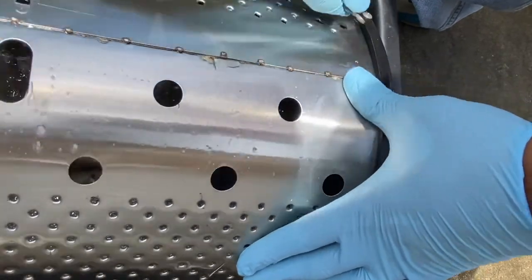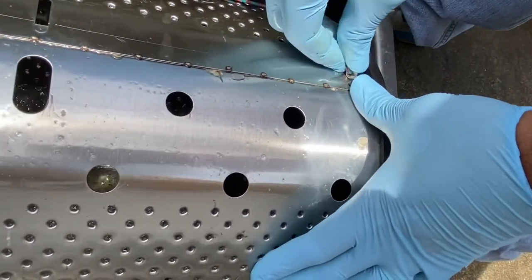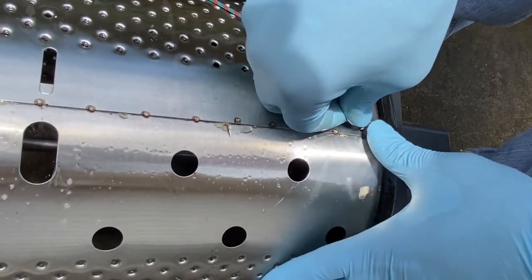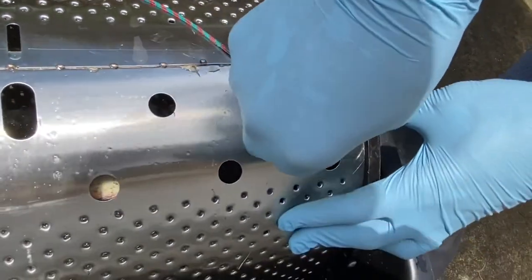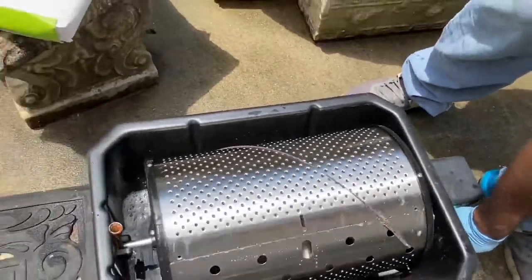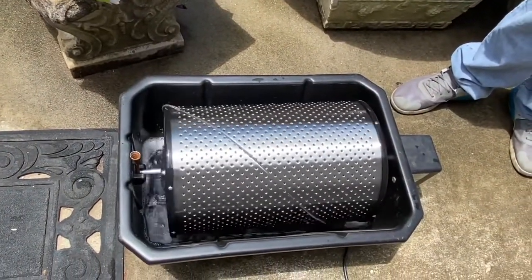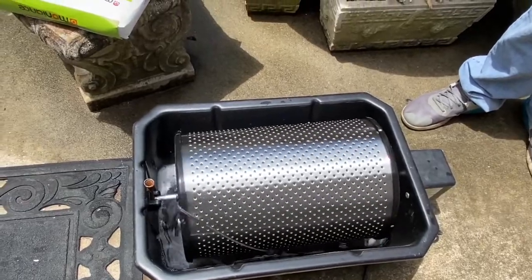We're trying to get it into one of the smaller holes, hoping that'll keep it in there more securely, but we can't get that in. So we're just going to put it back into one of the big holes — it's still a nice, tight fit and it doesn't come off again.